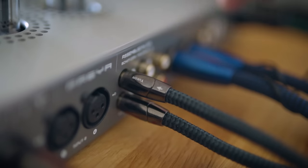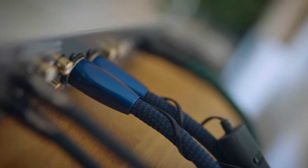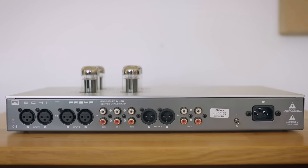I've also connected my turntable output here, coming from a Gold Note phono stage tucked in behind me, and then I'm going balanced out into the speakers. So we've got two balanced inputs, three single-ended inputs, balanced outputs, and single-ended outputs — all possibilities are covered by this pre-amplifier.